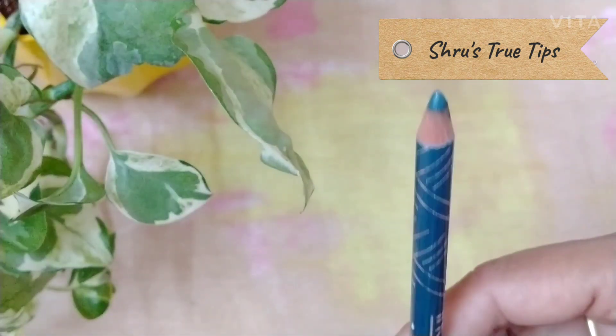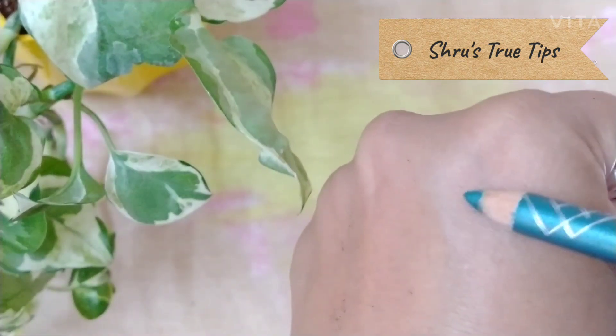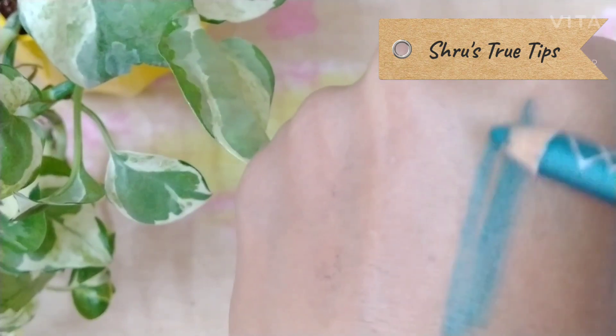If you like this color eye pencil, I will select a peacock blue color. I will apply this color light-handedly.